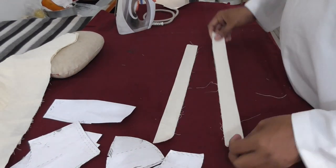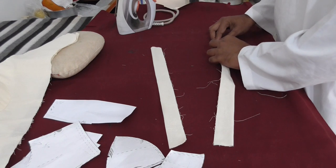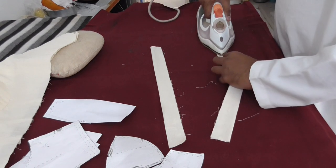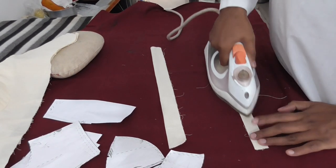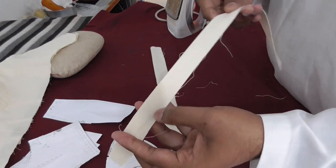The stripe stitching is done. After stitching, you can do iron like this.